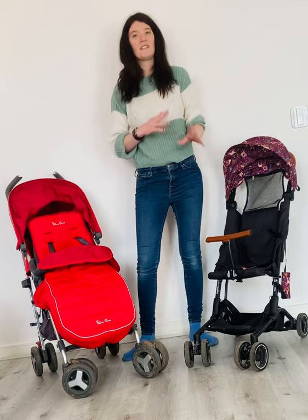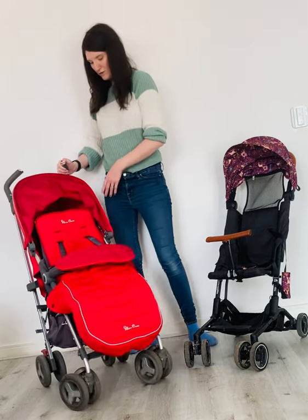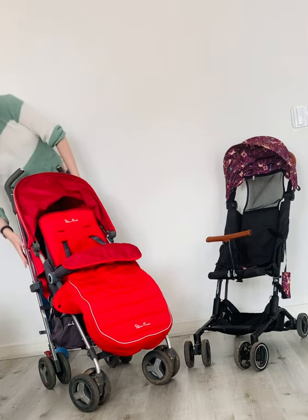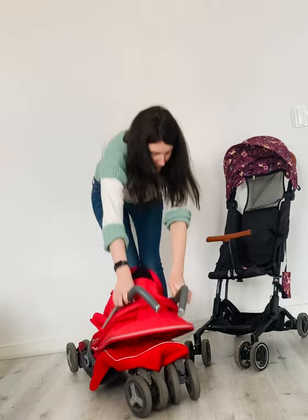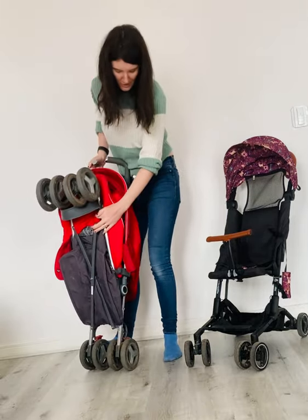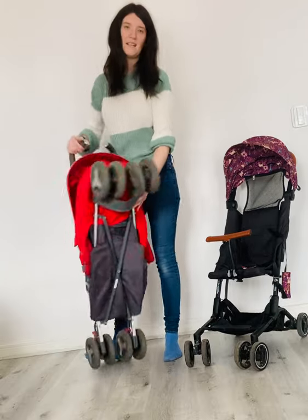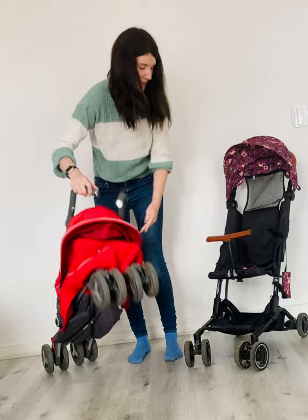I think the main thing we're looking at is the fold on these pushchairs. So this is how the Silver Cross folds — you just kick that up. It folds relatively flat, but as you can see, it's quite a big package and it's quite heavy.